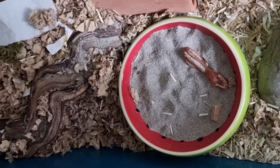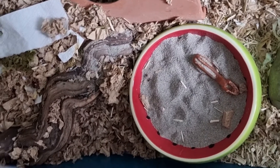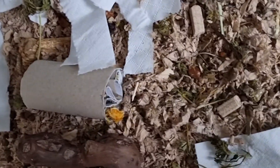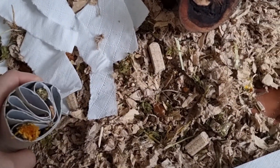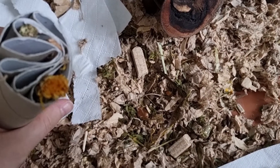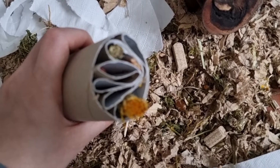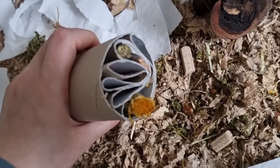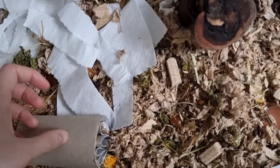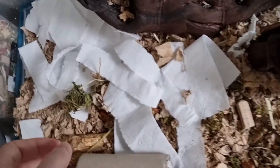Over here we have the sand bath — you can see there's some food in it. I only spot clean once a week, so yeah, sometimes it's kind of dirty in here. I've also made a toy from a couple of toilet rolls where I put food in it and he can get it out — a way of activating the little guy so he has something to stimulate himself with. And then of course there's food around here.